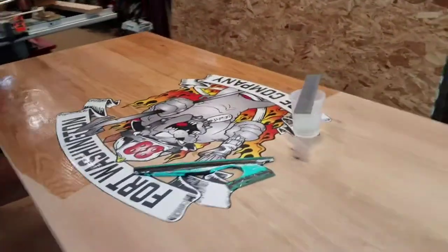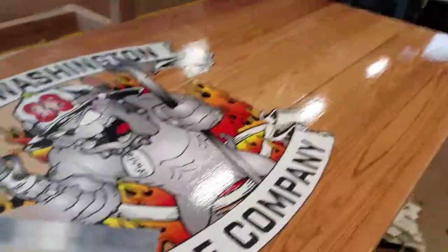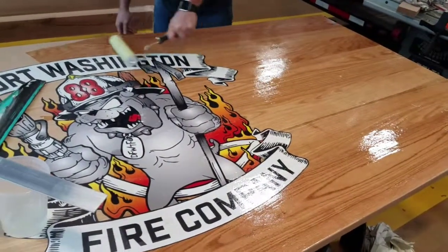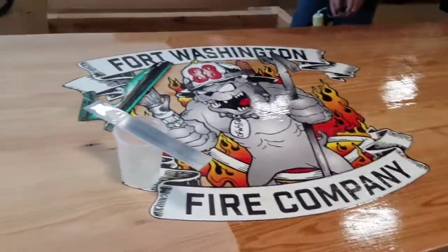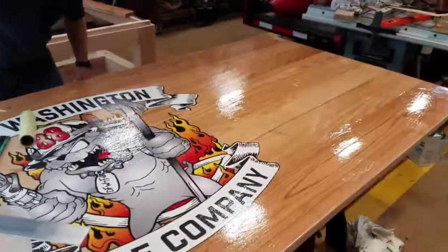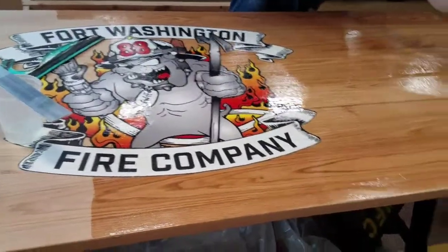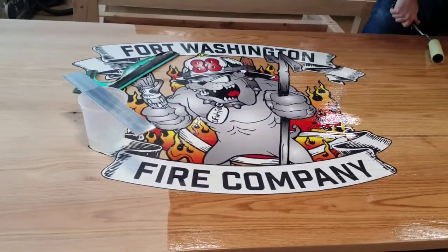We're finally on the finishing end of this six-month-long project for our firehouse table. We're doing the sealer coat — a real thin coat with foam rollers from West System. It's really surprising how much this stuff covers. We filled about 20 pumps of each of the two parts and it's almost covering half the table, so it really goes far. This is red oak, so you can see it really pops the color, including our logo that we had printed right on there.